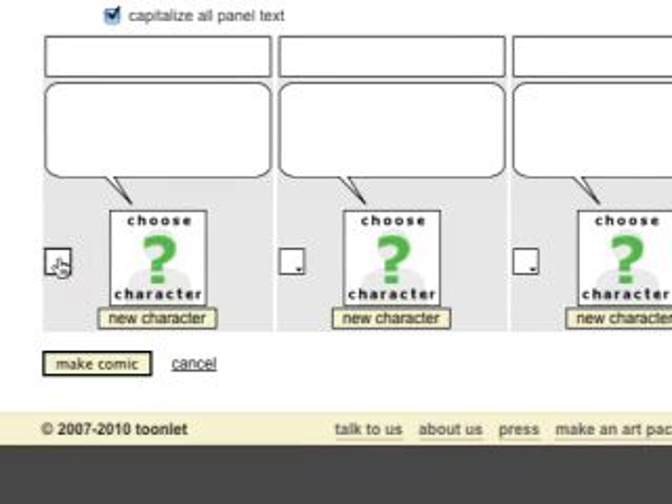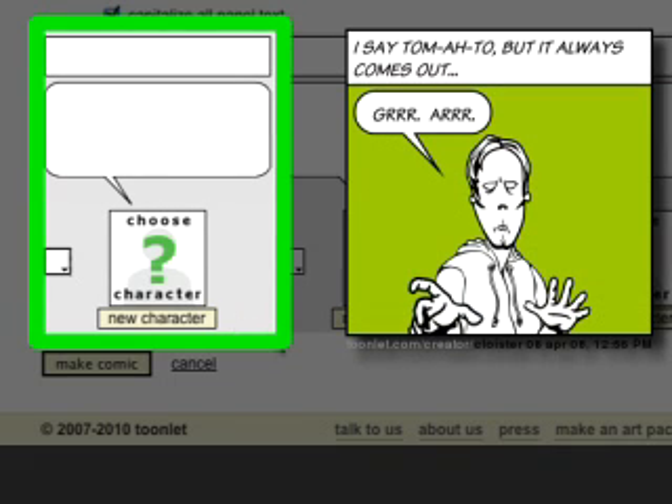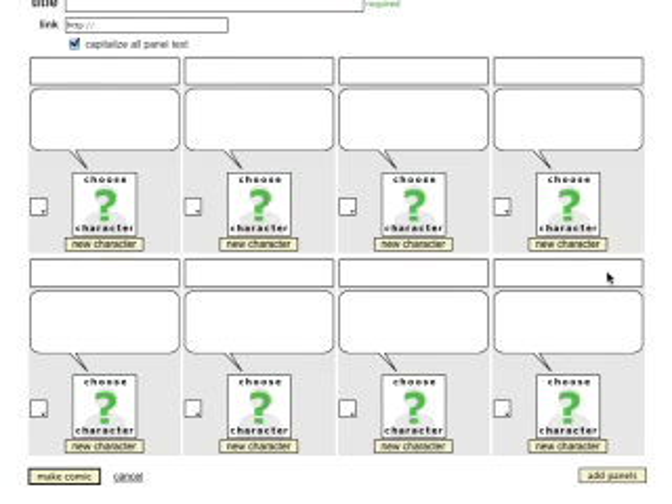Your Toonlet comic can be any length. If you only want it to be one frame, all you have to do is fill in the first frame and leave the others blank — the finished product will only show off the frames that you use. If you need to use more than four frames to tell your story, just click down here on the Add Panels button.